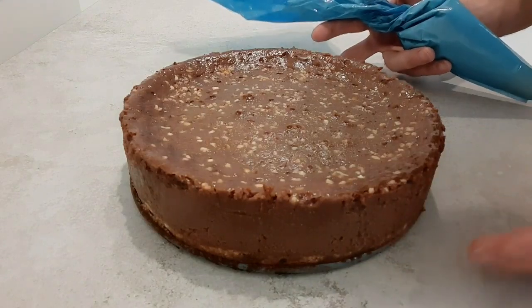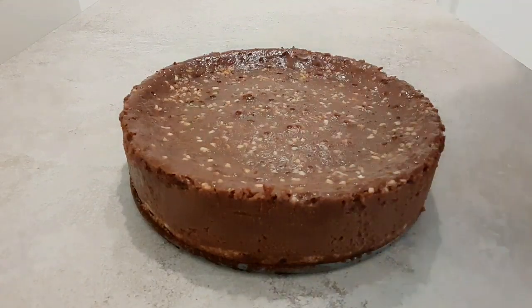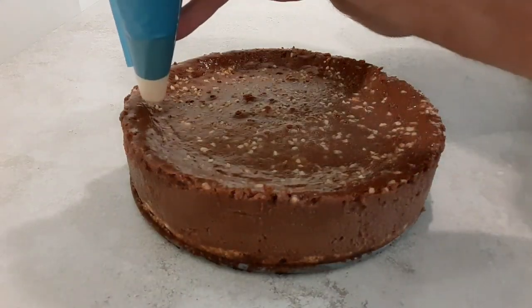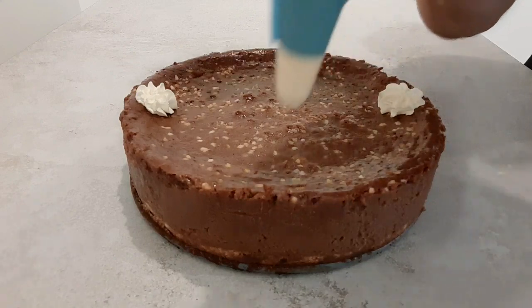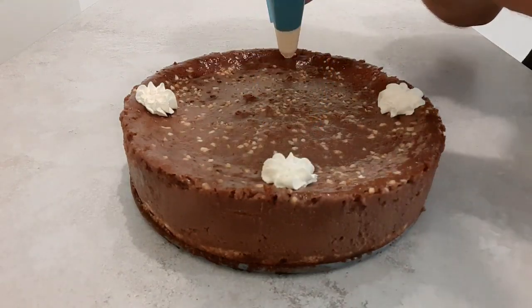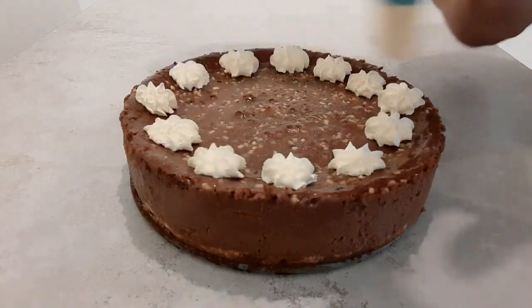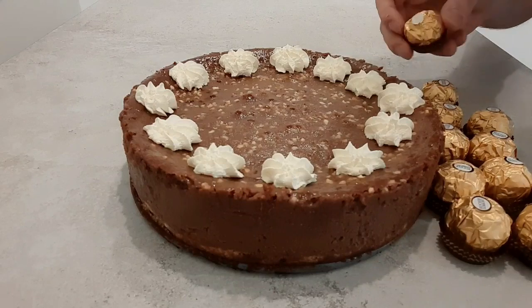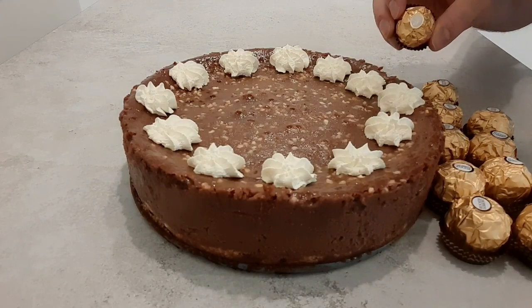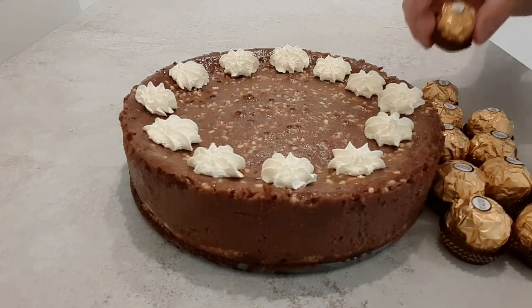I'm going to cut this into 12 — so 12 big portions — but you can easily get 16 out of this. I've got these Ferrero Rocher chocolates and I'm going to use these to garnish the cake. I think this is a nice little touch.